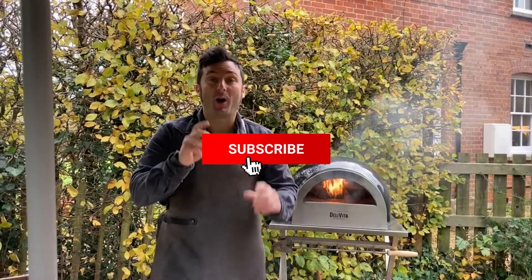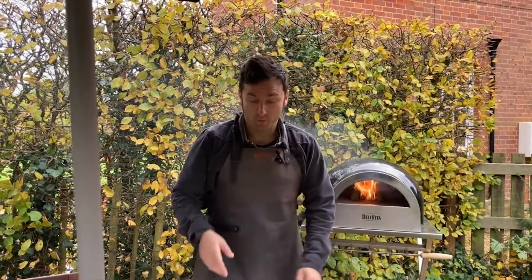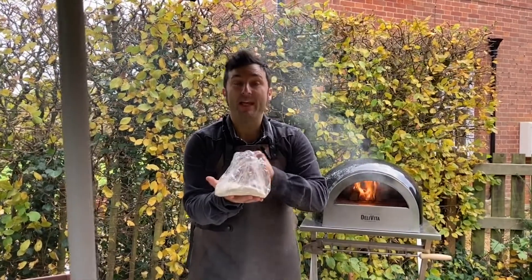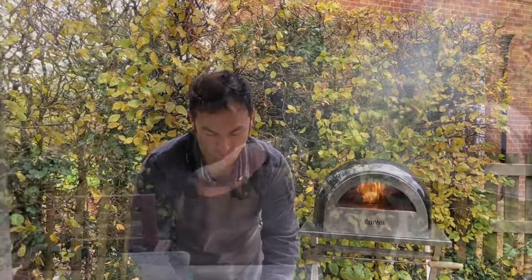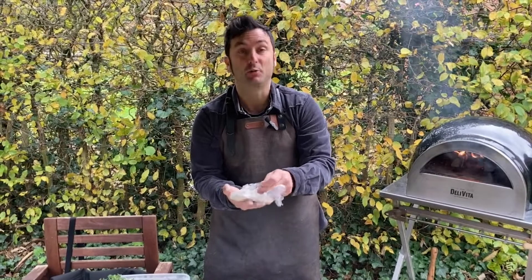Hello, welcome everyone. I want to show you a little trick you can do using our dough. If you have a family — like me, I've got two young kids — they don't like to share one pizza. They're good at sharing, but not the pizza! One pizza is too big for them, so what you can do with our dough is make two eight-inch pizzas. I'll show you what to do.